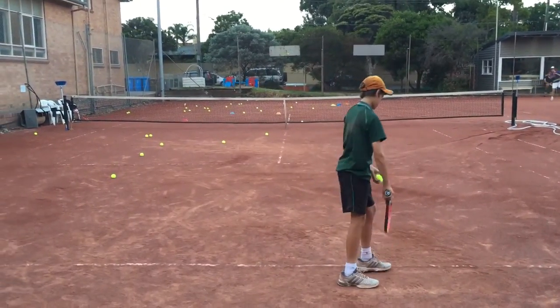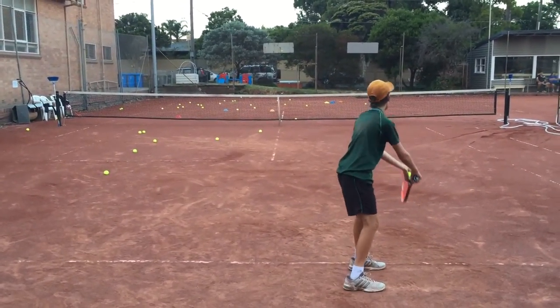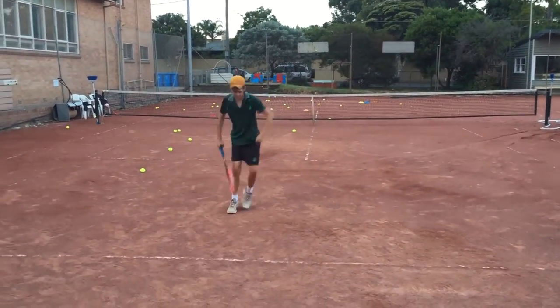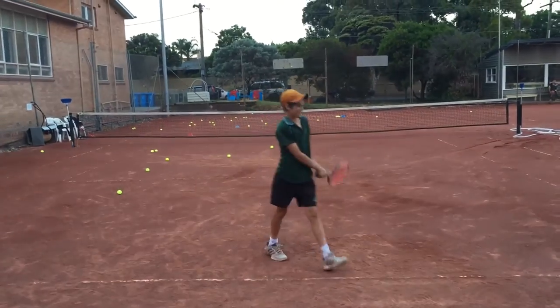With this platform serve, because he gets so much momentum after the back of the serve, he pushes into the court and he's got a positive start to the point, which is so much better.